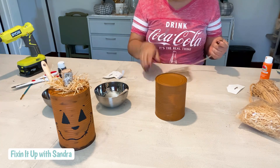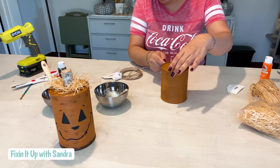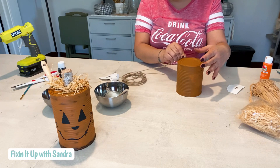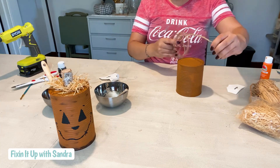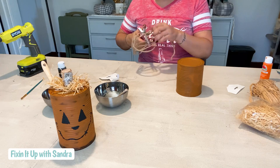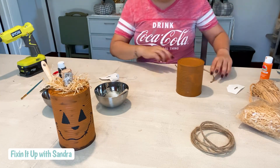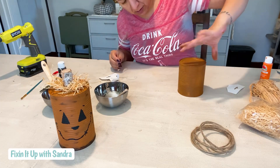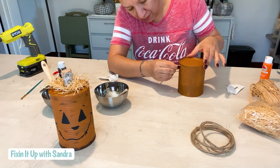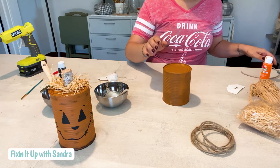Before we get carried away, I want to go ahead and put my rope on — or at least measure — because I will totally forget and then put the face in the wrong area. I'm just going to measure, and this is wired jute that I got from the Dollar Tree. So I didn't use a thick enough nail, so we're not going to be able to shove this in. What we're going to do is glue it on like so — super cute. We'll just wait for the glue gun to heat up.